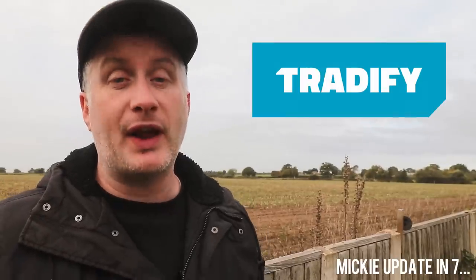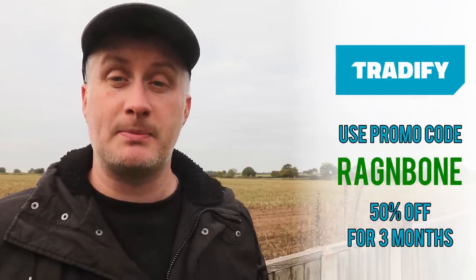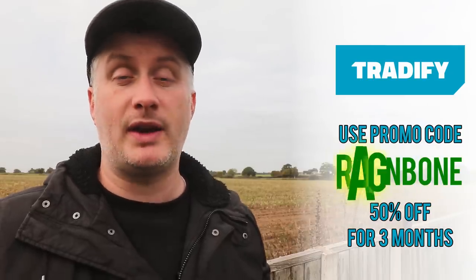This video is sponsored by Tradeify, an all-in-one job management application designed specifically for tradespeople, available on both mobile and desktop. I would highly recommend it to any busy tradesperson who doesn't want to spend their evenings and weekends raising quotes, dealing with incoming inquiries, managing invoicing and timesheets, arranging appointments and lots of other admin tasks — it will save you time so you can focus on the things you'd rather be focusing on. For a free 14-day trial, use the link in the description box below, and if you'd also like to get 50% off Tradeify for three months once the trial expires, you can use my promo code RAGANDBONE when you sign up.